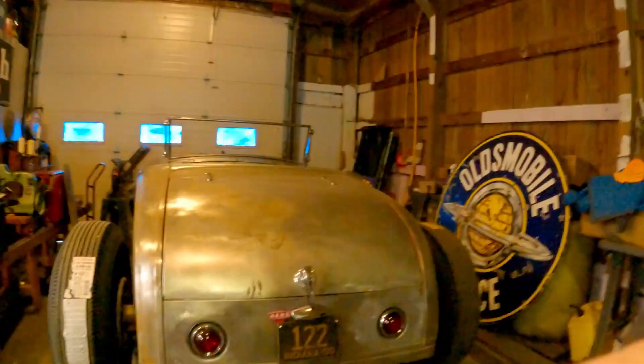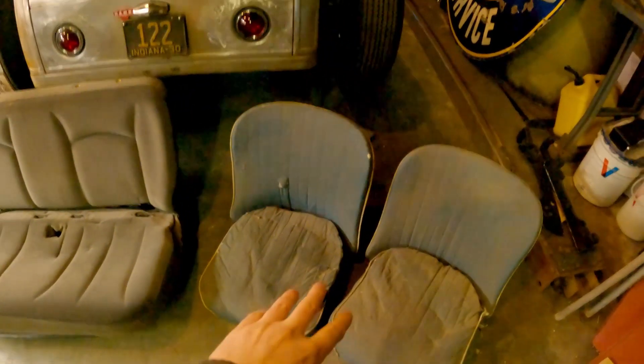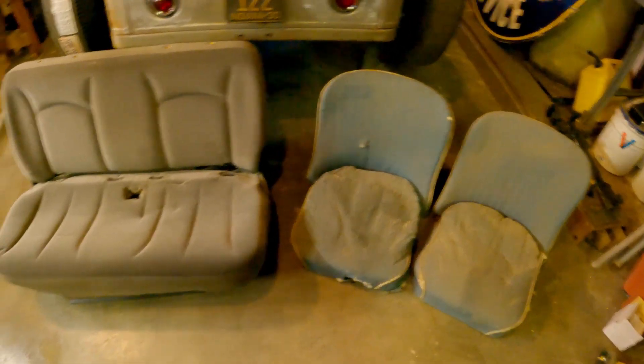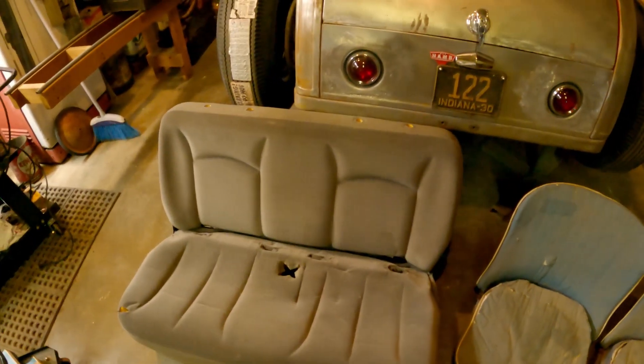Hey guys, this is Jeremy from Biscuit Junction Hot Rods, back with another video. I had a question about what kind of seat I was running. I was actually going to try to run these MG buckets — they're pretty cool — but they're a little bit short, and on a non-channel car that's a problem. A channel car would be pretty sweet though.